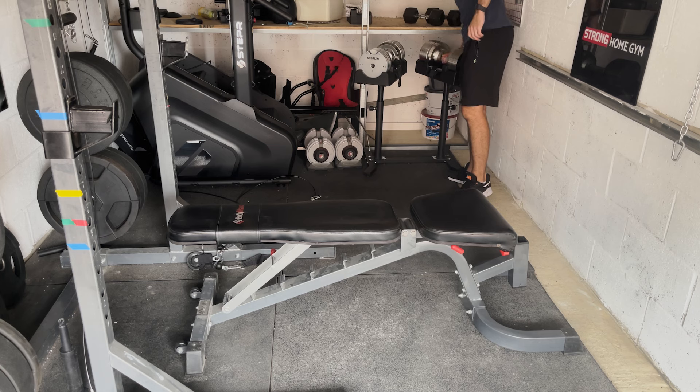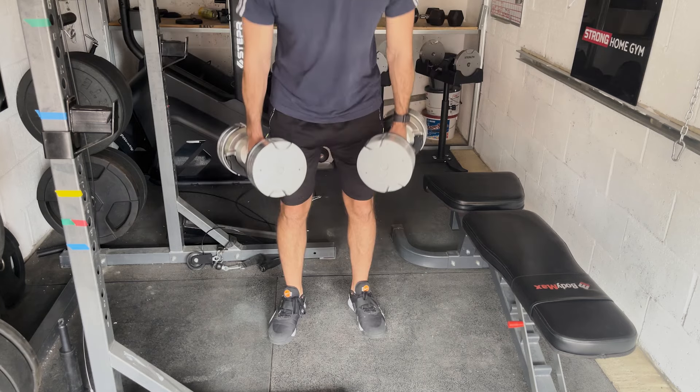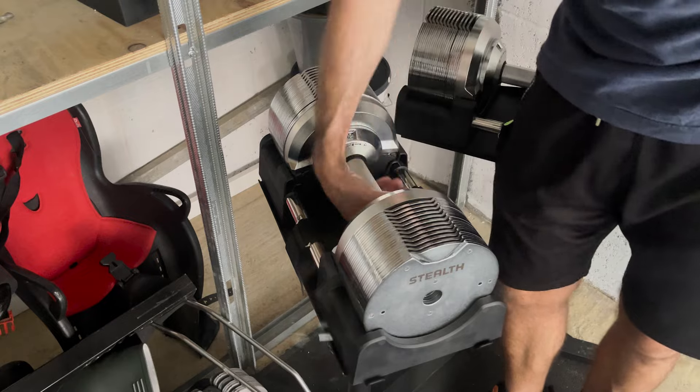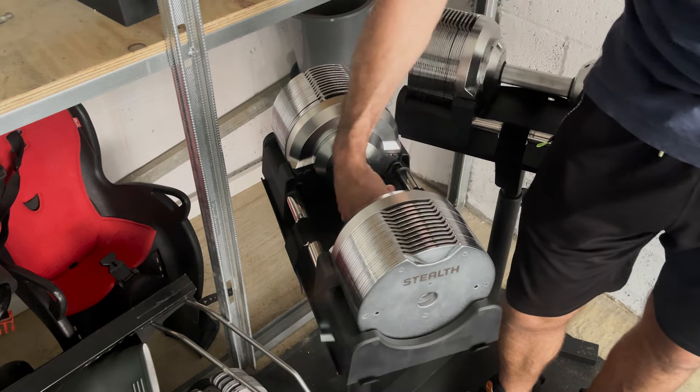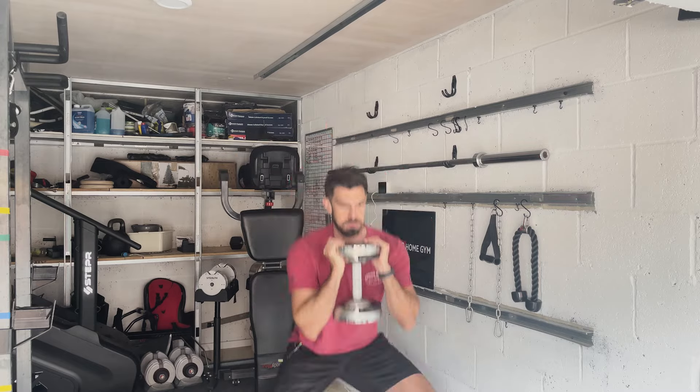So remember, I am about to show you the one thing that stops these dumbbells from being perfect. But first, did you know quick isn't always a bad thing? The Stealth dumbbells are super quick to change between similar weights. If you're going from a 25kg Bulgarian split squat to a 30kg Romanian deadlift, it's pretty much instant and really simple. But when you go from a 9kg lat raise to a 40kg row, just look at how long it takes. If you're into quick circuit training or Tabatas, then this may be a bit frustrating for you.